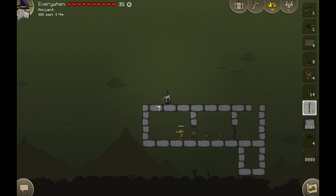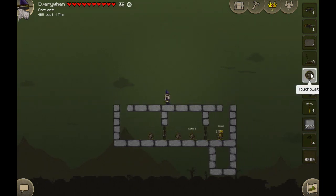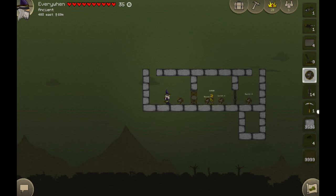Now, while he's walking endlessly, I'm going to show you something else. We know we can connect multiple switches to a single door, or multiple touch plates. Now I'm going to connect multiple touch plates to a sign and show you some of the codes.